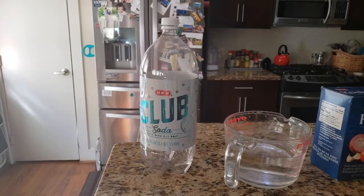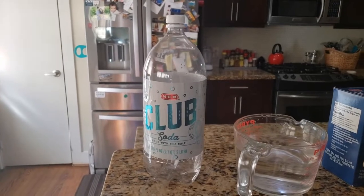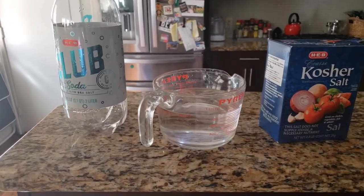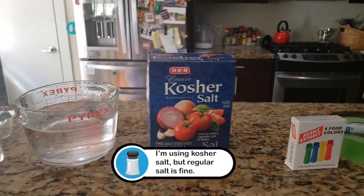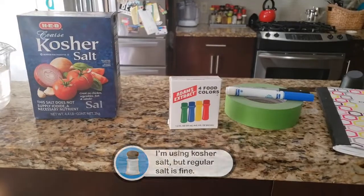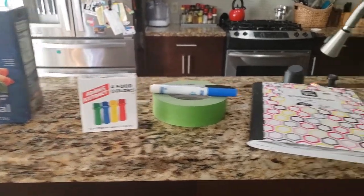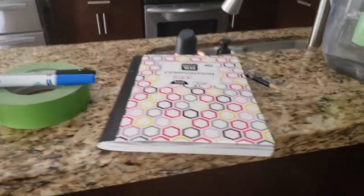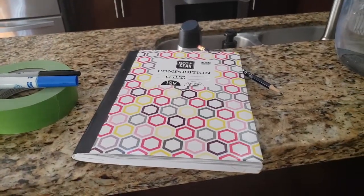To make our model, you'll need the following: a large container — it needs to be clear and have some way to seal it, like a cap. We're going to need some water, some salt, some food coloring, a pen or a marker, and I'm going to recommend some masking tape. And then you're going to need a way to record your observations.